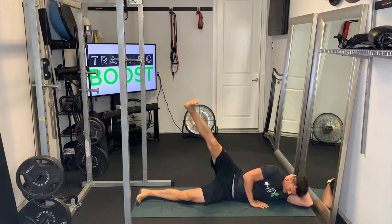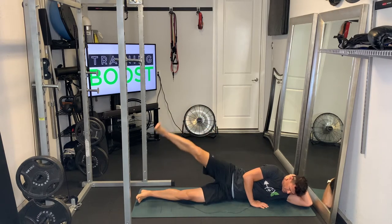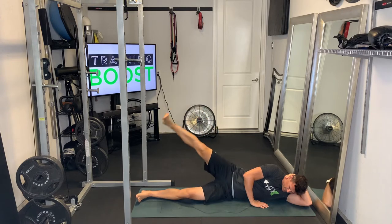You're just going to lay on your side. Make sure your ankle, knee, hip, and shoulder are all lined up. Start with the feet together.